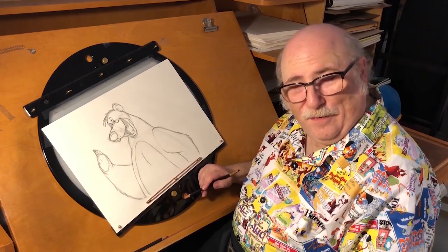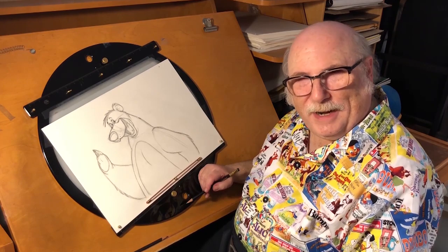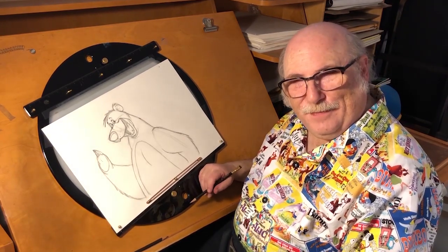So thank you for drawing Baloo with me. I hope you enjoyed it, and maybe we'll do it again sometime in the future. Bye now.